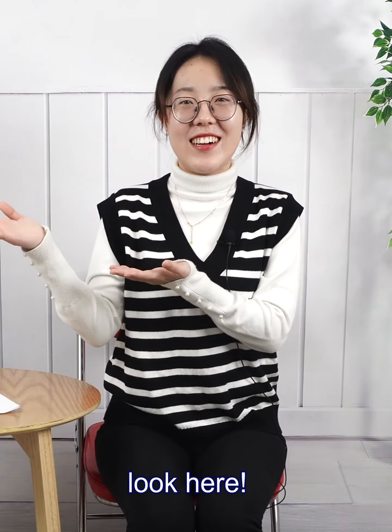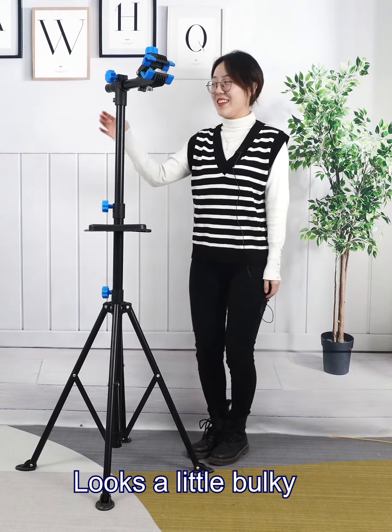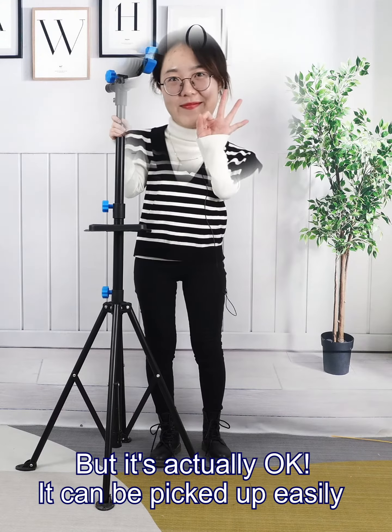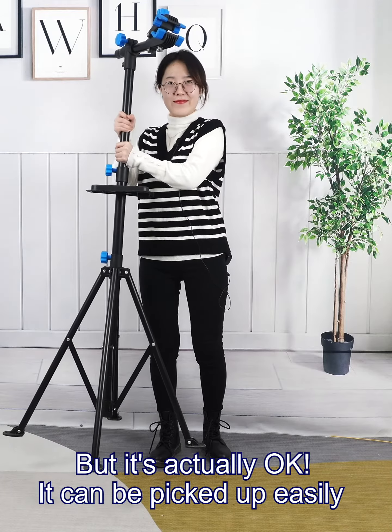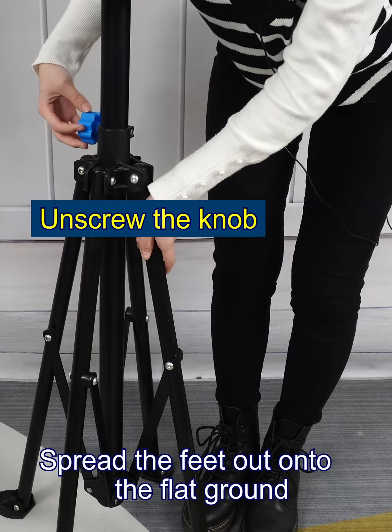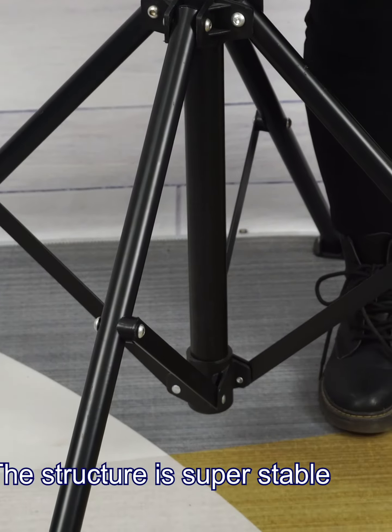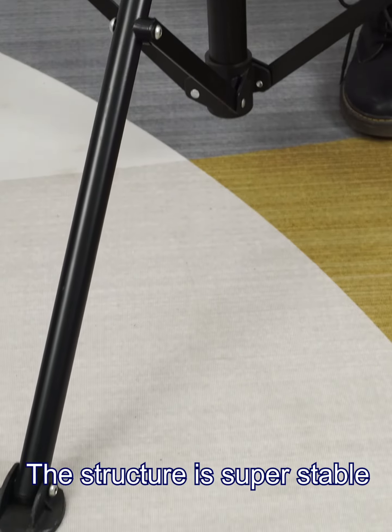Look here! The bicycle repair rack looks a little bulky, but it's actually fine — it can be picked up easily. Spread the feet out onto flat ground. The corner structure provides a firm foot grip, and the structure is super stable.